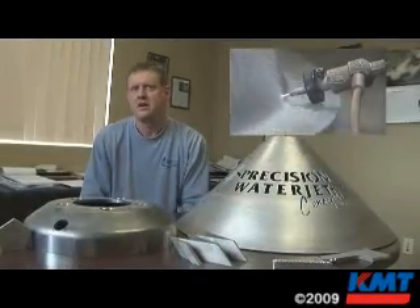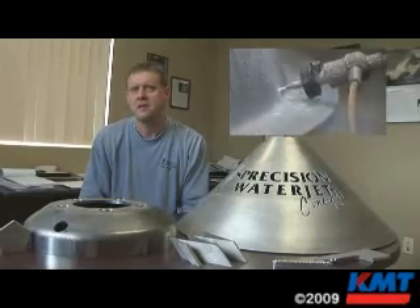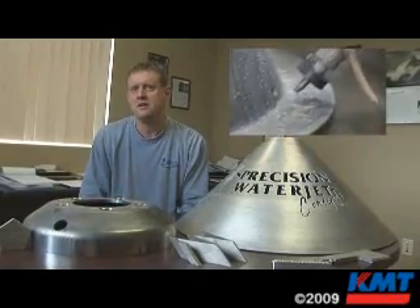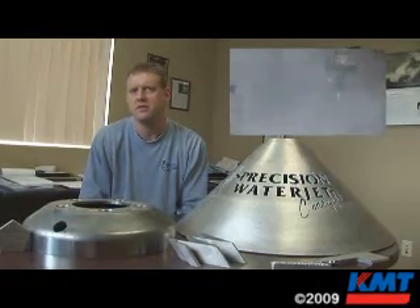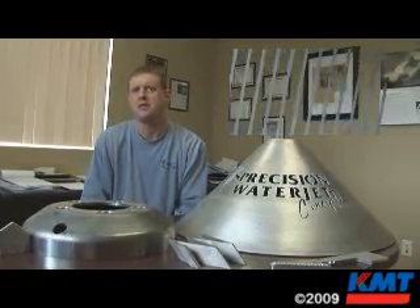As far as Precision Waterjet goes, we are a very diverse company. We're a rather small shop, but we're certainly growing. We have the years of experience, which I think is more important than size.